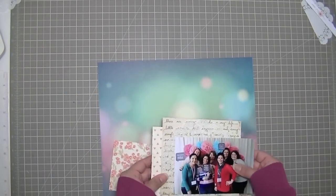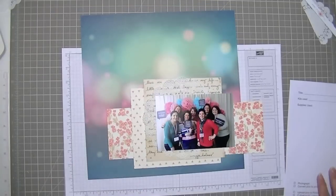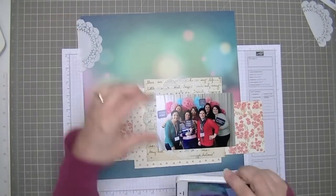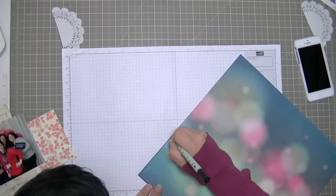I'm going to layer these three pieces of paper and the doily together in a way that they're overlapping so you can see little bits of each one. I'm going to do some outlining, so I grabbed my Stampin' Up background grid paper.